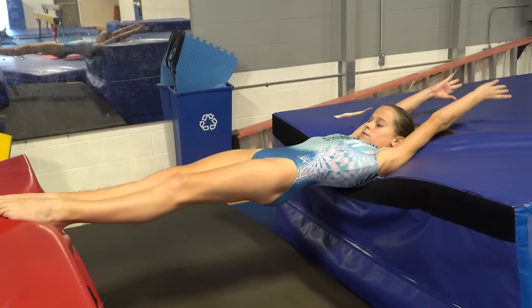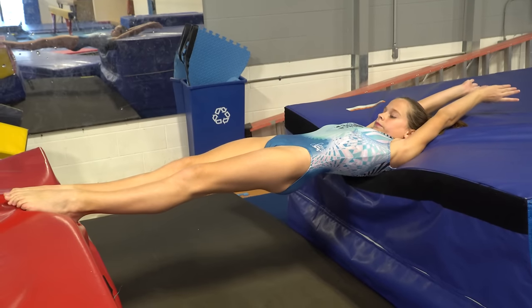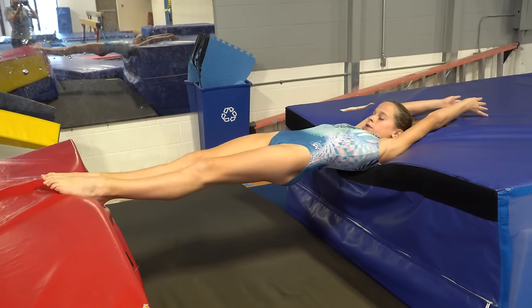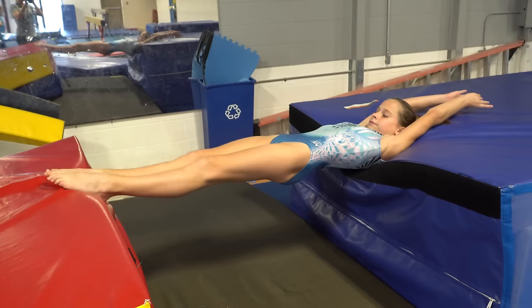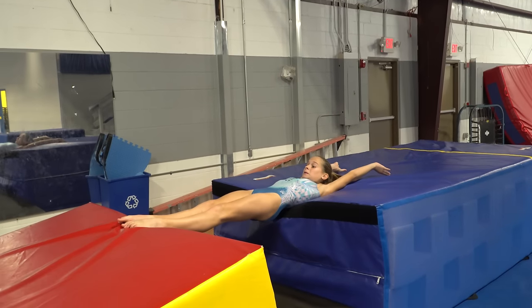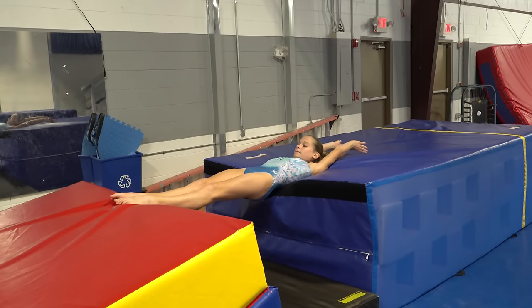Put your shoulders on one surface and your feet on another one. And then you can do a handstand into that same shape. This ensures that you can keep a nice body position when you're doing the skill.